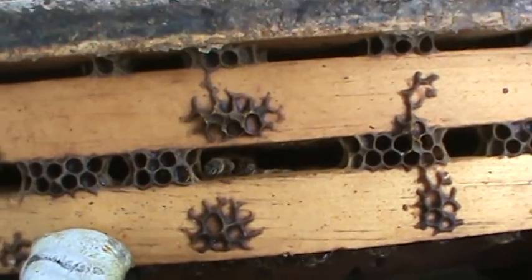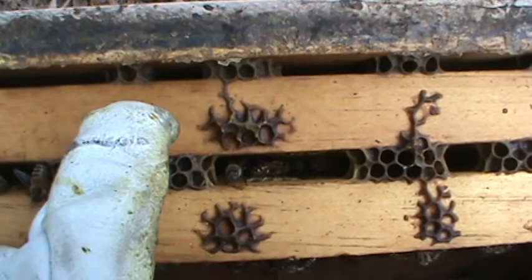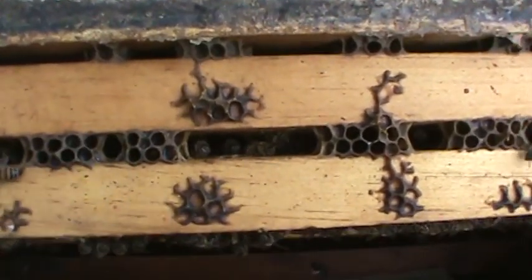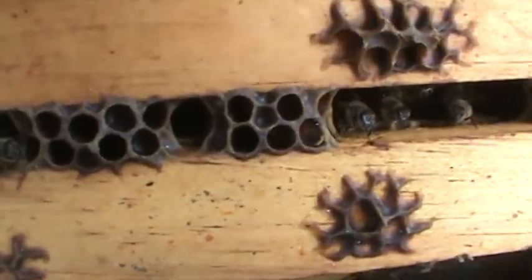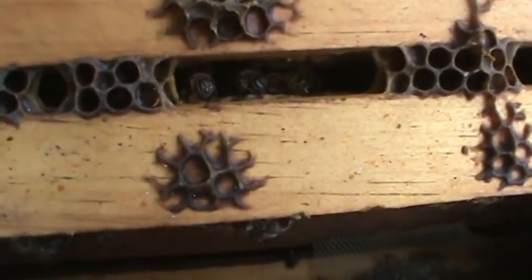Sometimes bees build this for whatever reason — don't know — but sometimes when the colony is getting crowded, bees will find any kind of space to fill a few cells to store honey, pollen, or rear brood. They'll make that. But here it is right there — there's a brace comb right here, and this right here is burr comb that's stuck on the frames.